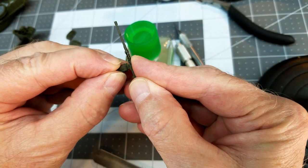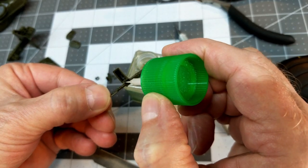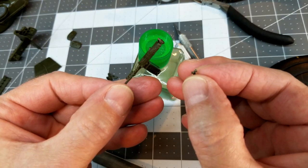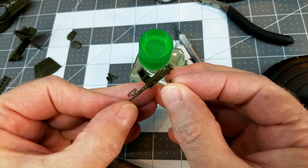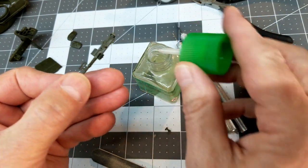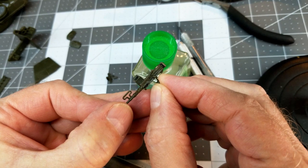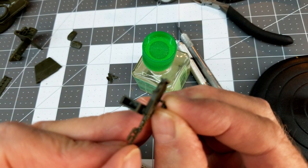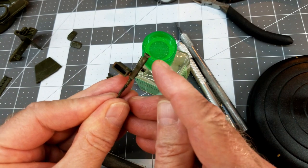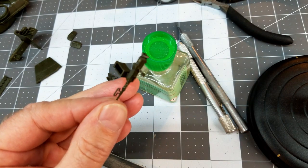Now we're going to attach the ammo can and glue that up, then attach the grips on the rear of the machine gun. The charging handle on this M2 machine gun is separate, which I like, but it has sprue gates on it. We're going to glue the charging handle in place first, then trim that off after the glue has set up and it's secure — otherwise we're liable to lose the part.